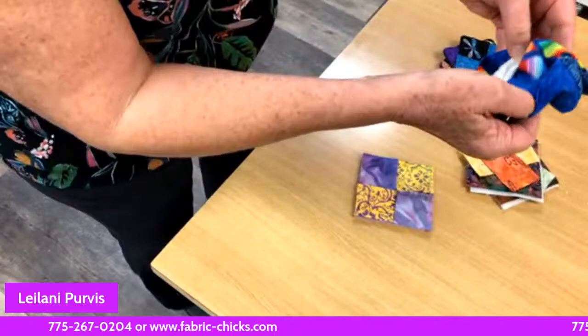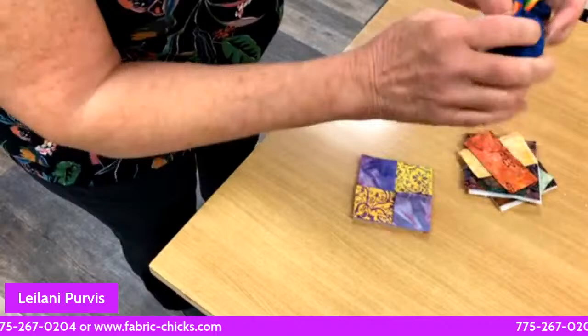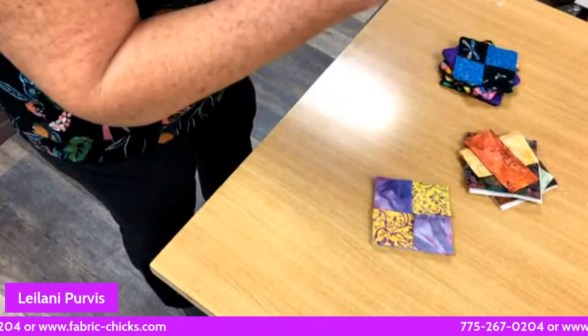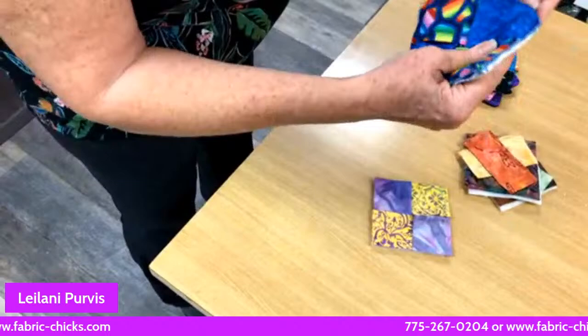When you fold it out from the center it's all finished — very quick. You can see the batting underneath. These are five-inch squares but these are actually four and a half. You can go any size you want. It's a good idea when you're working on a project to cut some extra five-inch squares and put them aside so you can make these later.